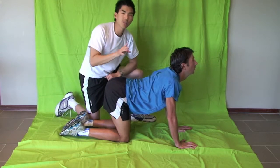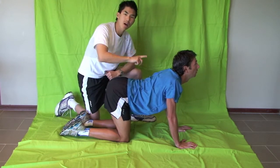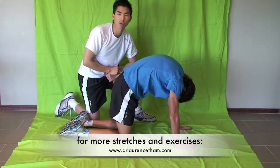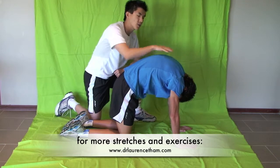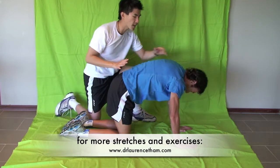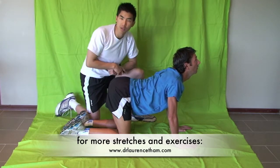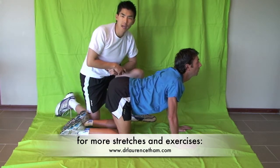I want you to do this ten times back from cats to dogs, holding each position for about three to five seconds. The longer the hold the better, but it's a great exercise to get the rhythm back in the lower back and also into your neck, and also the stiffness right through the middle spine where everybody complains about from sitting all day and standing all day.